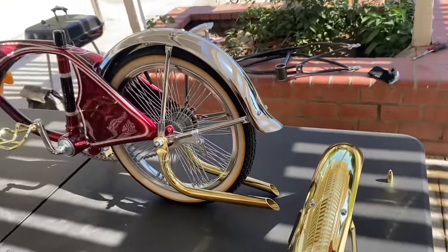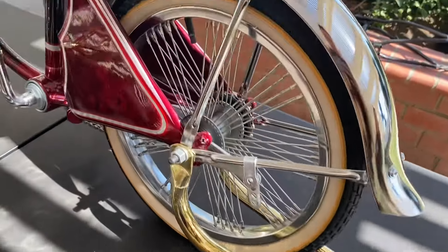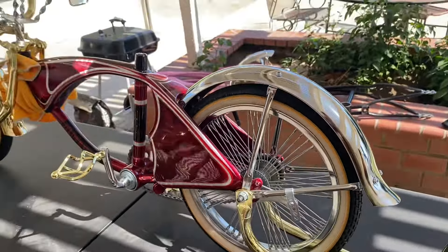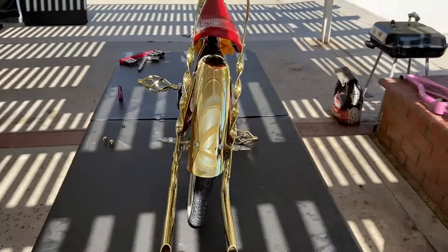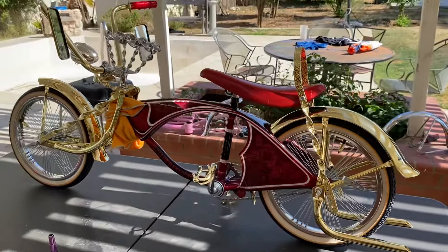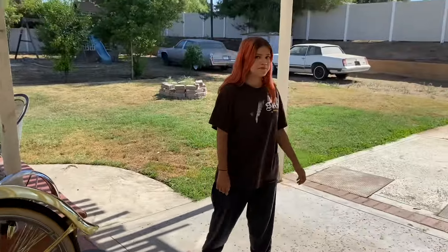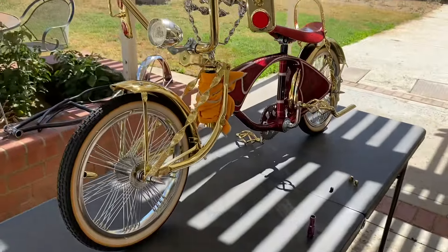I've got my baby girl out here helping me — she's always helping me on these bikes. Now I just gotta put this one on real quick. Check it out — the gold definitely makes it really pop. Always super grateful for my daughter's help.